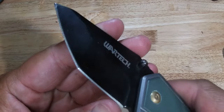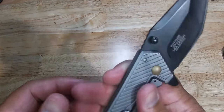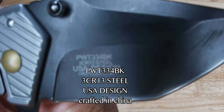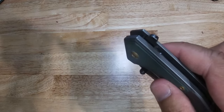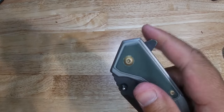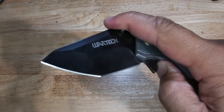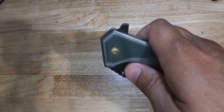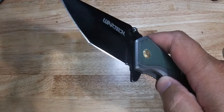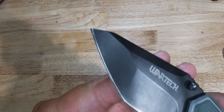And this thing is very sharp. I mean it has a really good edge on it.